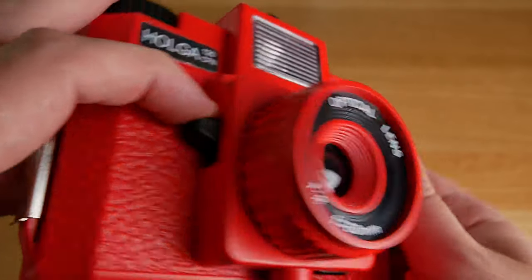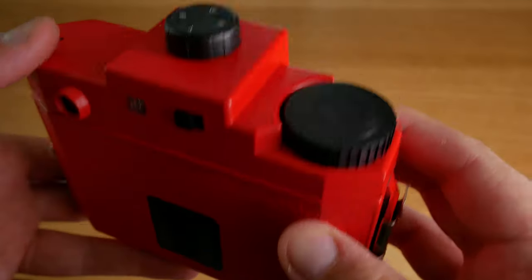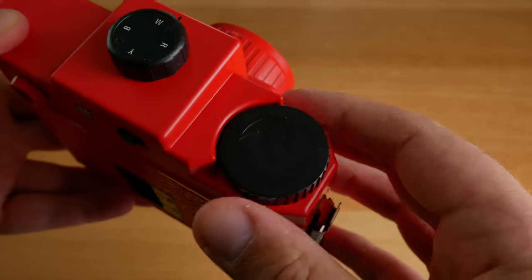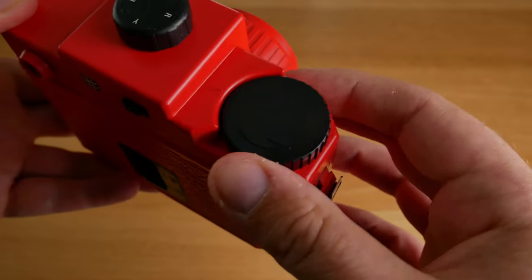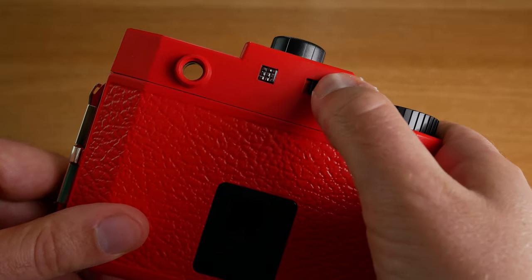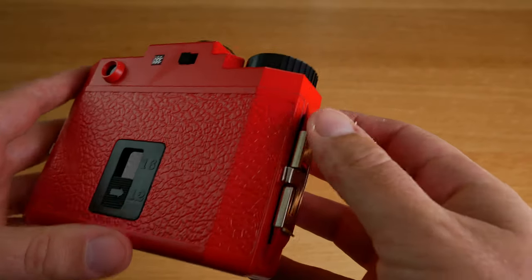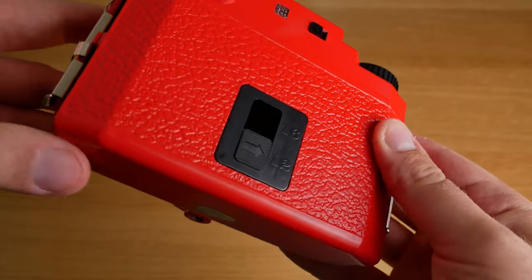The shutter is this small little thing here and it's kind of hard to take a picture without moving the camera because of the shutter. Here you advance the film and here you turn on and off the flash. You can also set white as a color on this flash for a normal flash. I would say this is probably the most advanced version of the Holga 120 camera but it still only costs about $40.